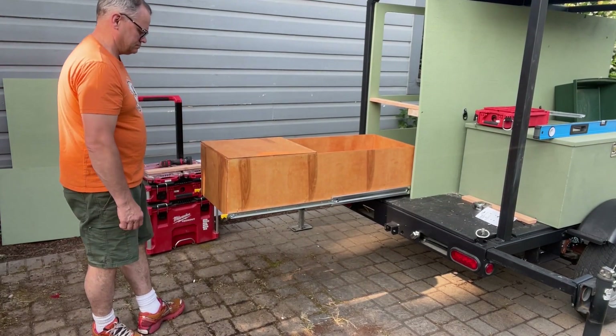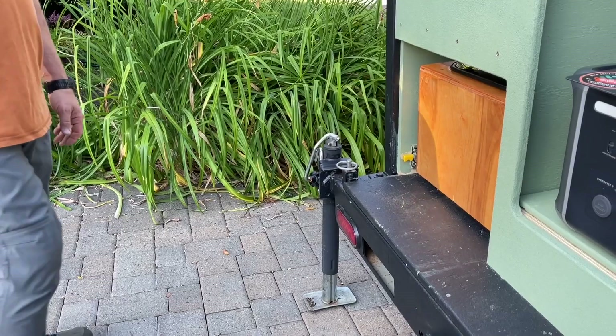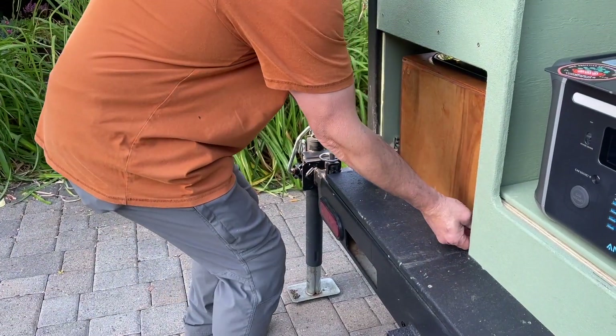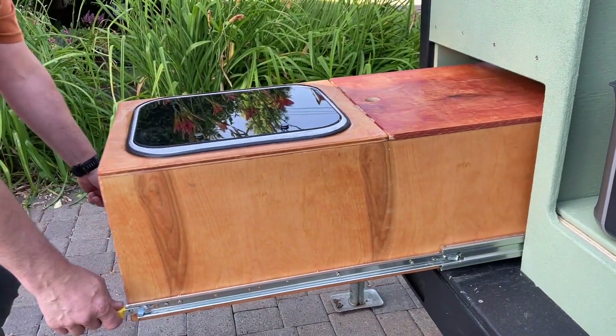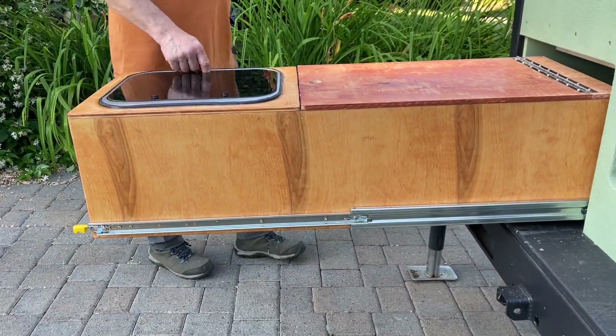The cabinet that we built onto these slides is a solid wood cabinet with a stainless steel sink, and it fully supports its weight without moving around or jostling. We feel really good that this is going to hold up for a very long time.